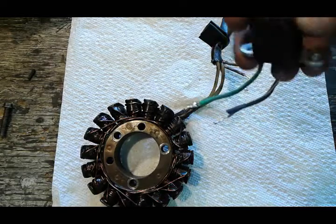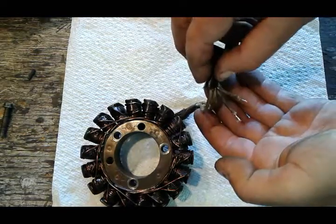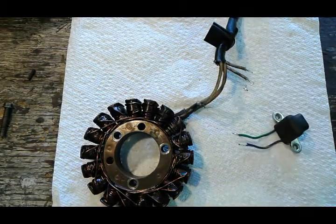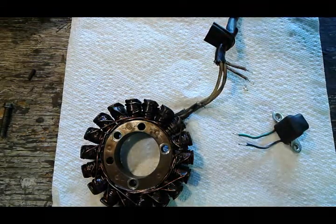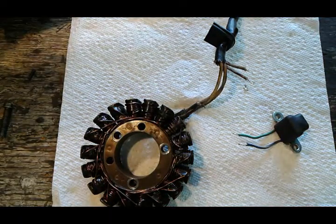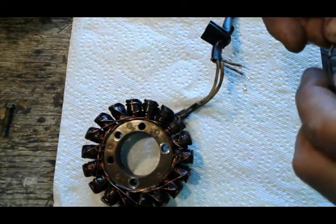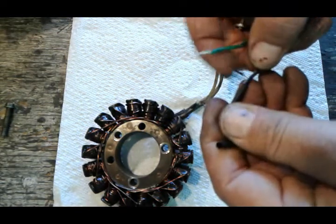You can see here how the rosin has attached nicely to the wires. Now what I'm gonna do is get a piece of heat shrink that I'm gonna use. I got my two pieces ready and I'm gonna put them on the wires.